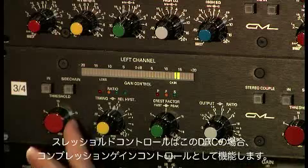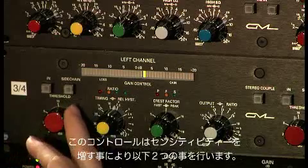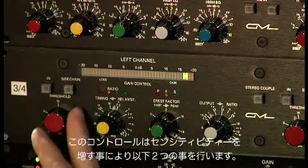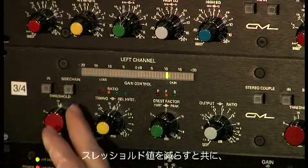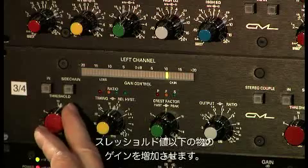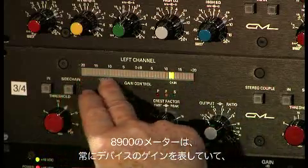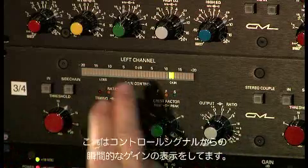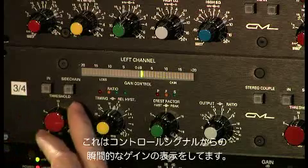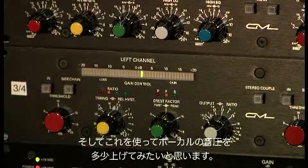The threshold control in a DRC is really a compression gain control. This does two things as you increase its sensitivity: it reduces the threshold — the point at which it cuts in — and it increases the gain below threshold. On an AD900, this meter always looks at the gain of the device. This is the instantaneous gain; it comes right off the control signal. And we're going to use that to bring the vocal up a little bit.